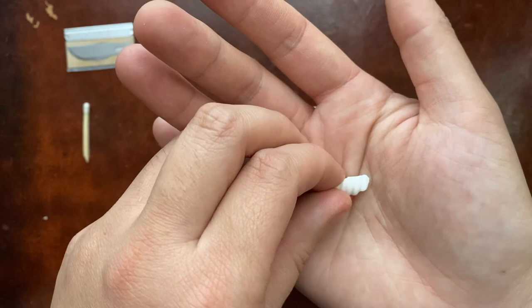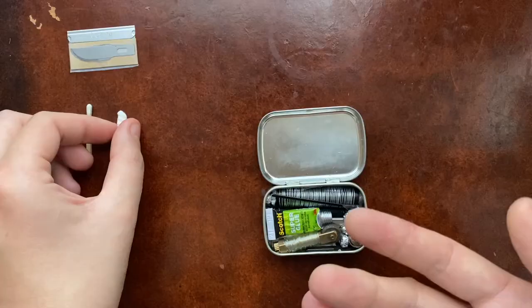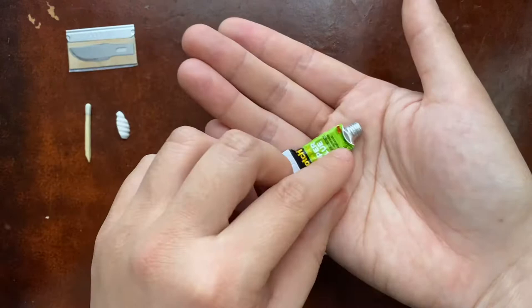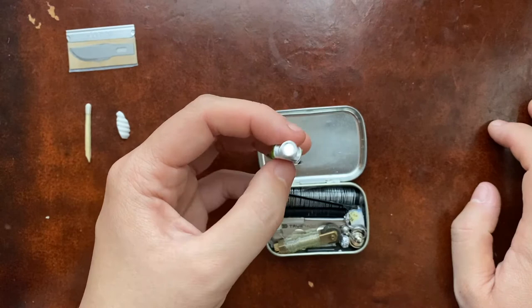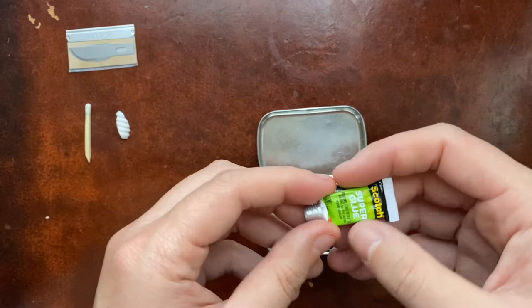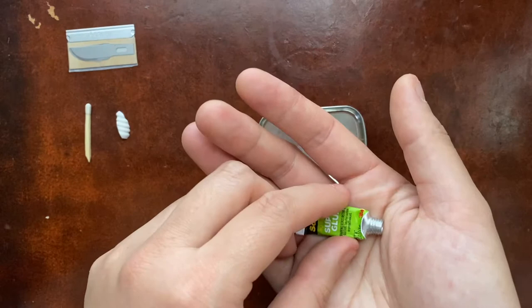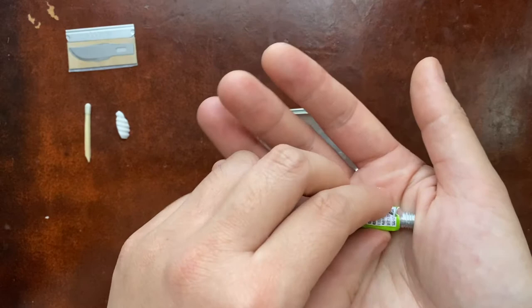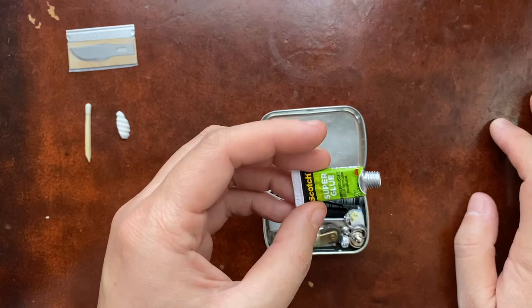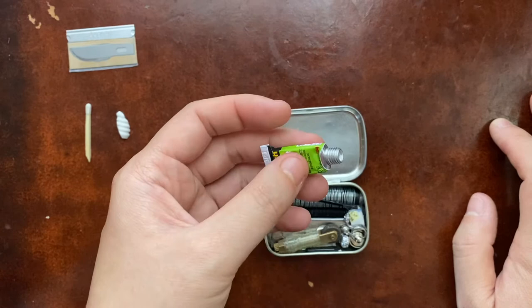Next is super glue. I squeeze the tube flat instead of squishing it all to one side. I'm interested in whether I could squeeze it into a sealed straw to save space, but I'm a little scared to try because air in the straw might not keep the glue in good shape. It's factory sealed, so I don't want to mess with that. Super glue is good as a bandage — it'll go further than a band-aid — and obviously you can use it to stick stuff together.